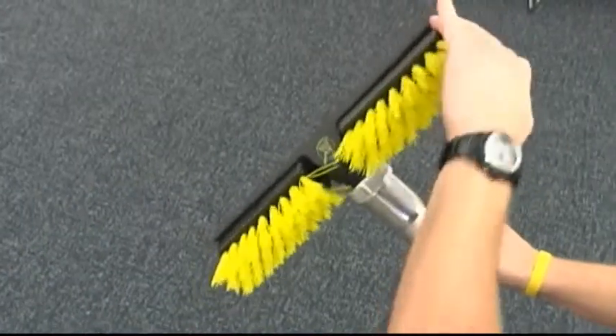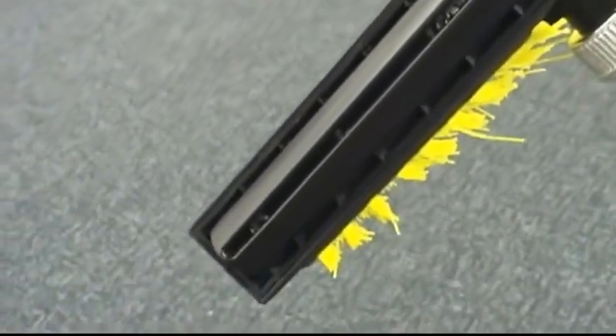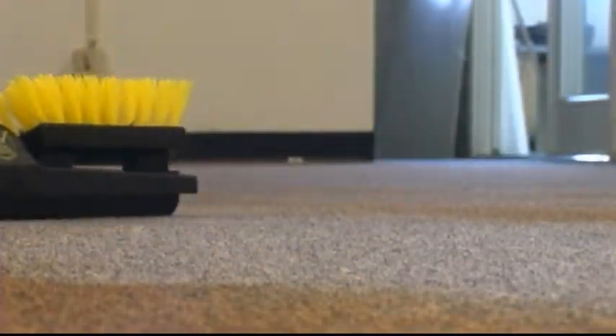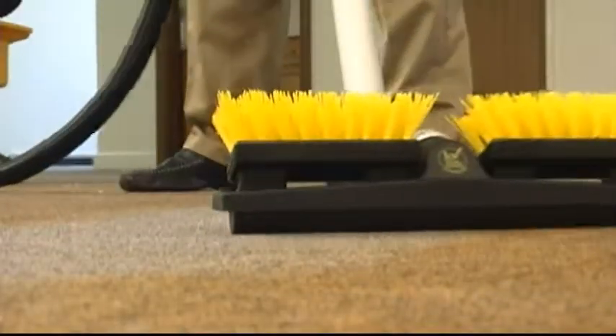The base of the lightweight head includes a custom-fit shoe with an air channel that concentrates suction for maximum soil and liquid removal. Plus, its smooth rounded bottom allows the head to glide easily over surfaces, reducing strain on the operator.